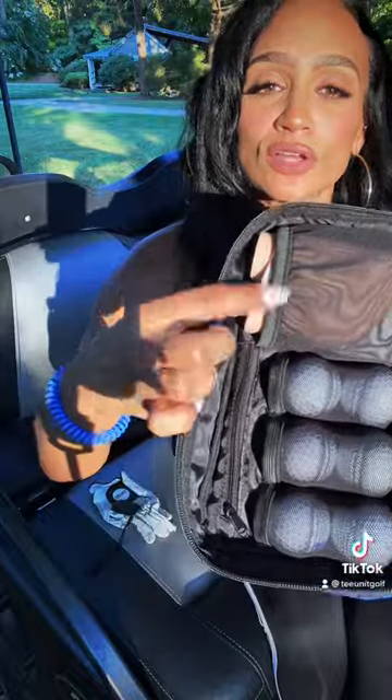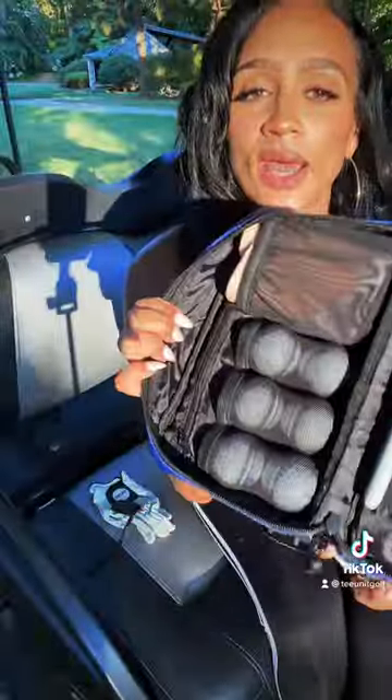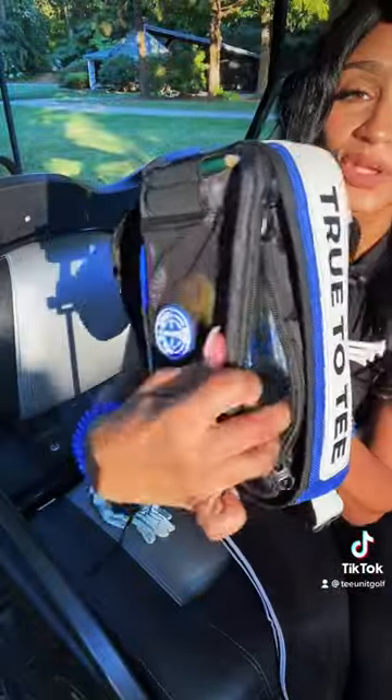Let's take a look inside. We have six balls, a range finder, a pocket for divot tools and all that. Nothing is falling out. Tees, another pocket for divot tools, ball markers — and cool.